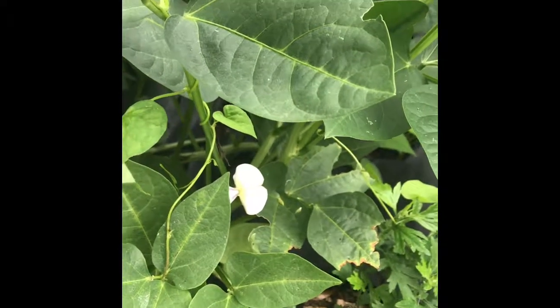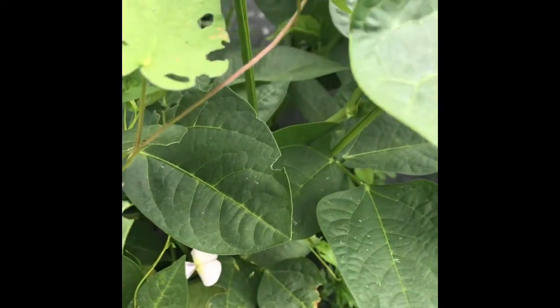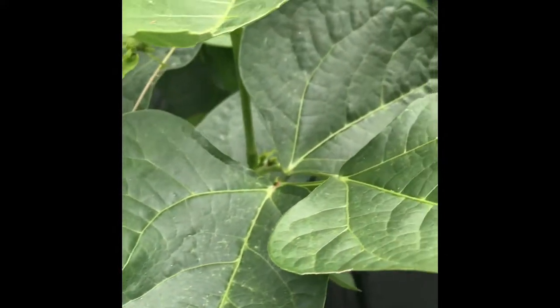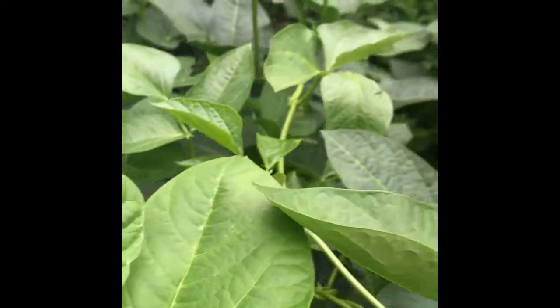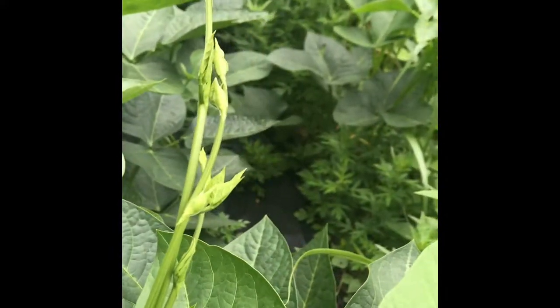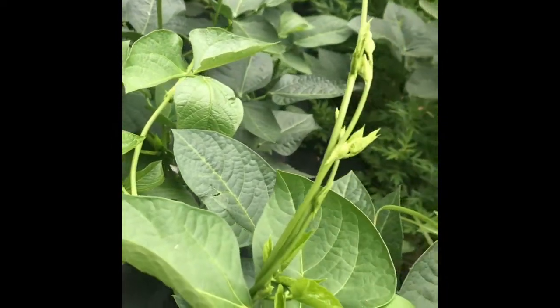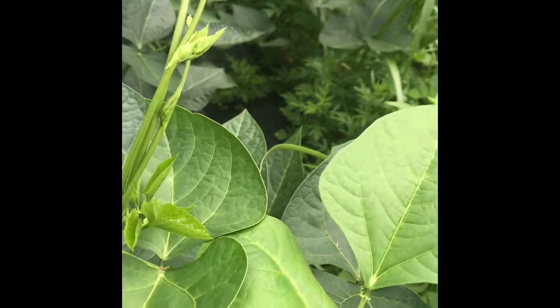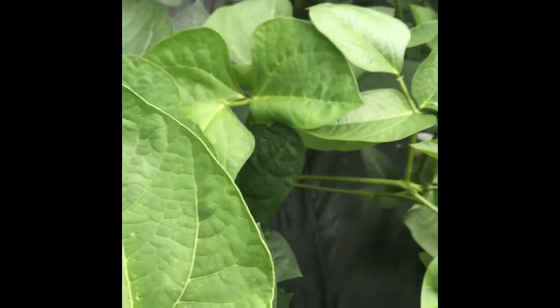Alright guys, these are the Black Eyed Peas update. You see the plant is fully grown. They have flowers on it now. I saw one or two flowers, so I'm very excited about that. Anytime you see a flower, you know that the plant — whatever plant you're planting — the fruit is not far behind. So I'm waiting to see when I'm going to actually see a bean pod.